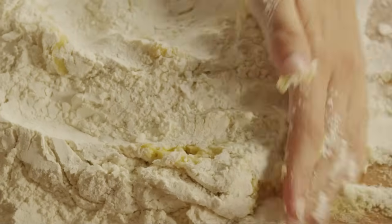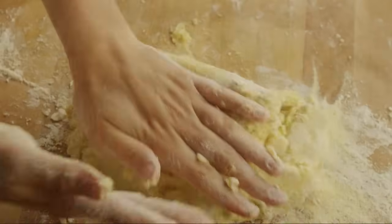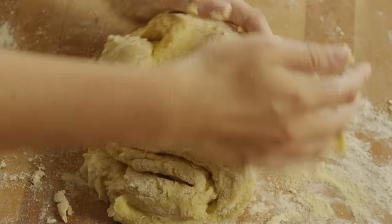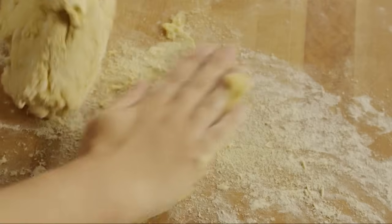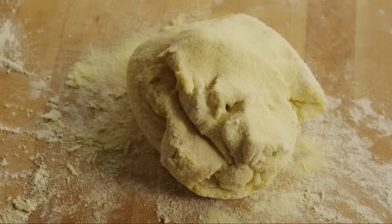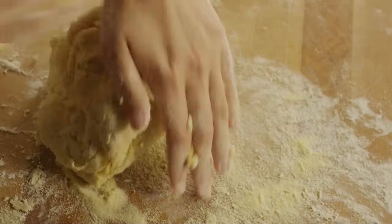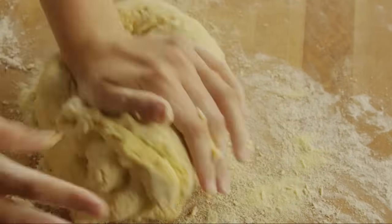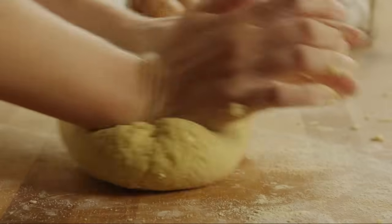When the mixture becomes too thick to mix with a fork, begin kneading it with your hands. Dust the dough and work surface with semolina flour as needed to keep the dough from sticking. Knead the dough for 8 to 12 minutes, or until it's smooth and supple.